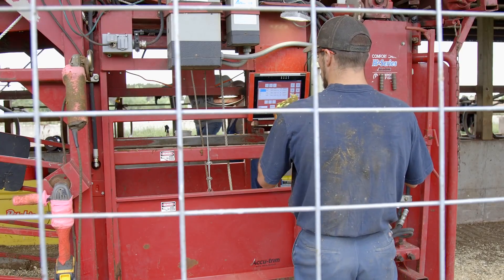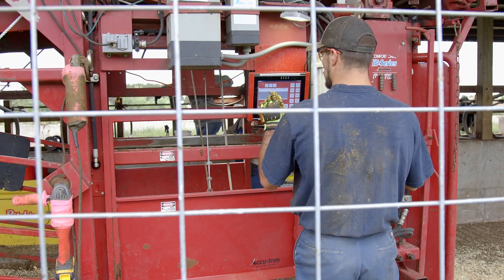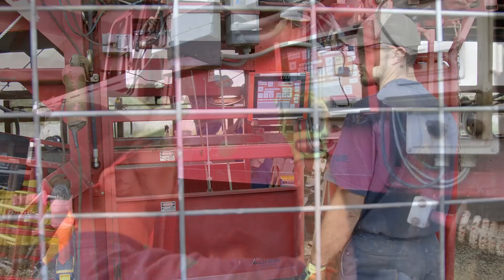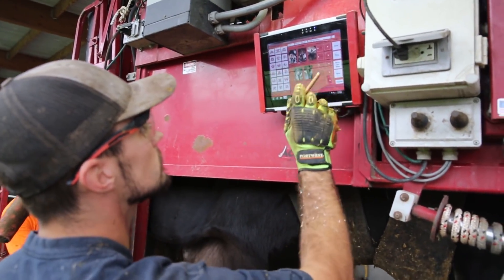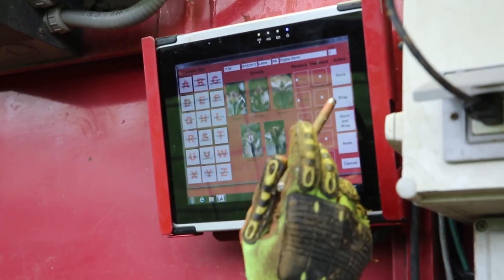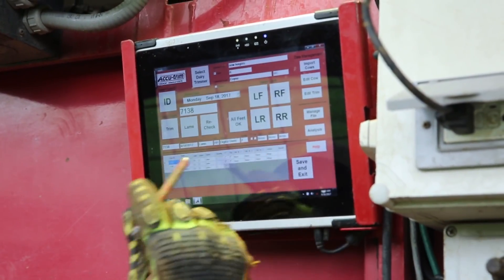Recording a farm's trimming data can provide a valuable tool for managing and analyzing a hoof care program. Trimming records entered into a herd management record-keeping system, such as Dairy Comp 305, can be used to generate trim lists and evaluate lameness prevalence within a herd.